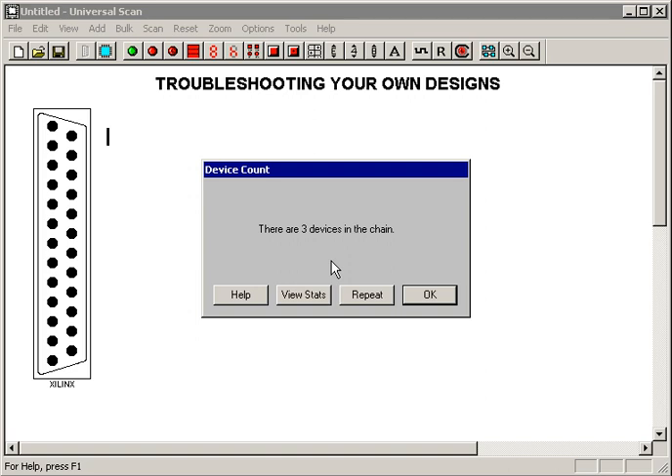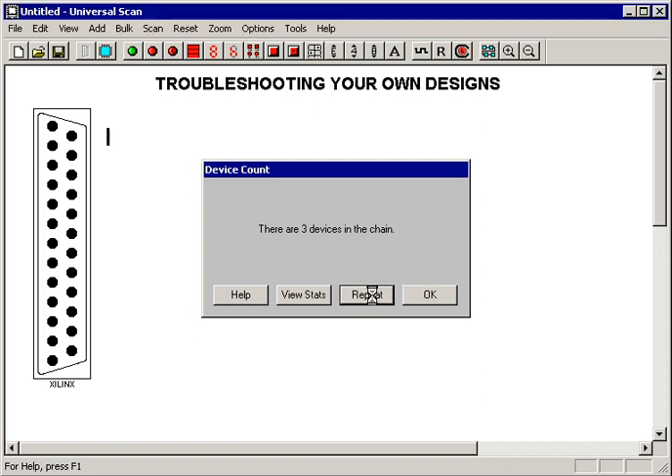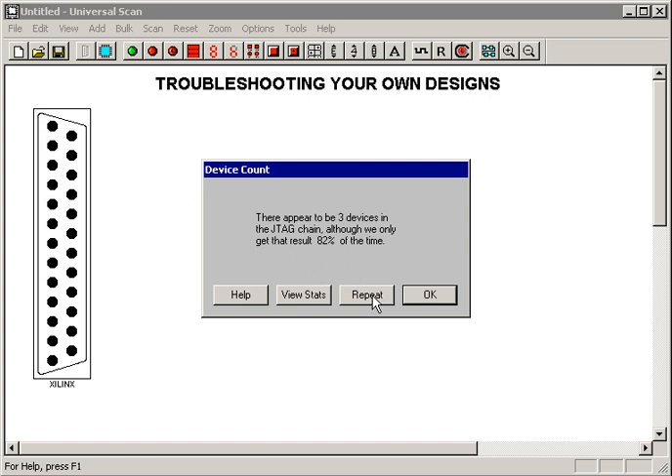Suppose, however, that maybe there's something wrong with this chain. I'm going to reach over and grab one of the jumpers in the JTAG chain, and wiggle it while this tool runs. I hit Repeat, wiggle the jumper, and the answer comes back kind of the same, but not quite the same. It says there appears to be three devices in the chain, but we only got the result part of the time — in this case 82% of the time. That tells me there's something flaky about this JTAG chain, and I need to stop right here and go figure out what the problem is. This is typically reflections or noise or coupling — all the usual electrical things you need to watch out for.